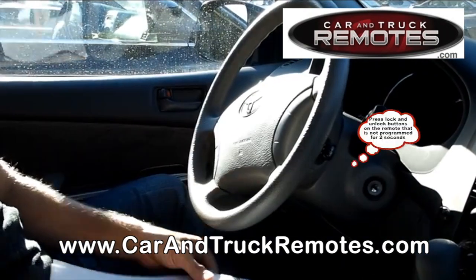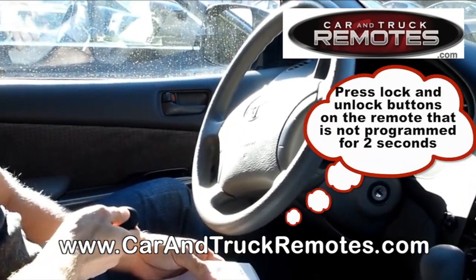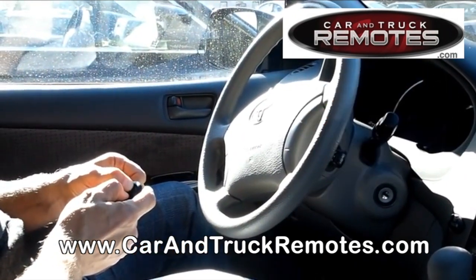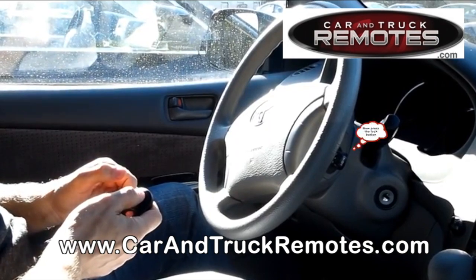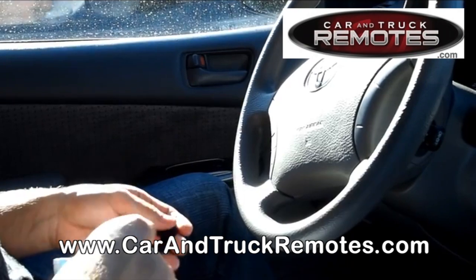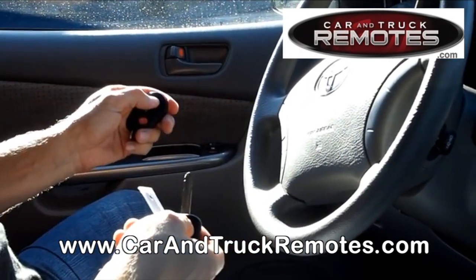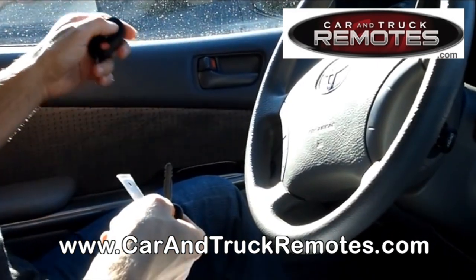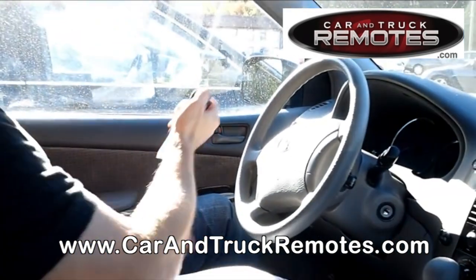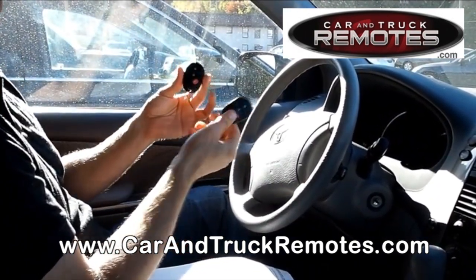Then you have to press the lock or unlock buttons for about two seconds and then press the lock button. We just programmed the second remote for the vehicle. Let's see if it works. We have to close the door. That's the new remote. That's an existing remote. Now we have two remotes working.